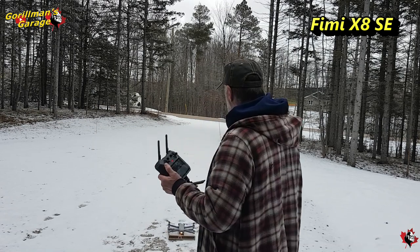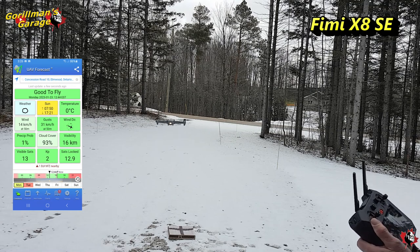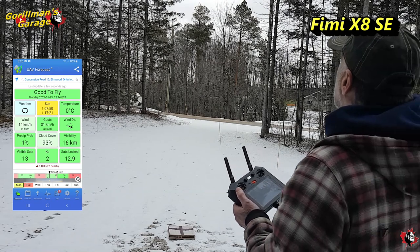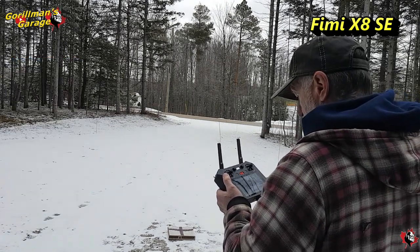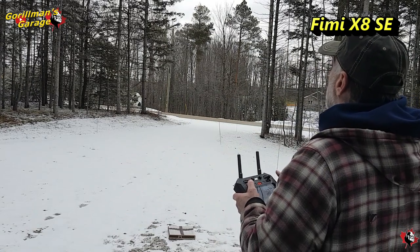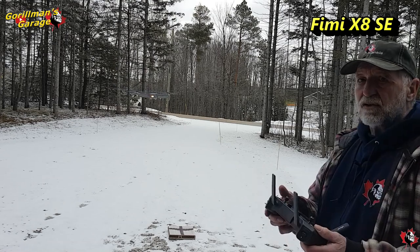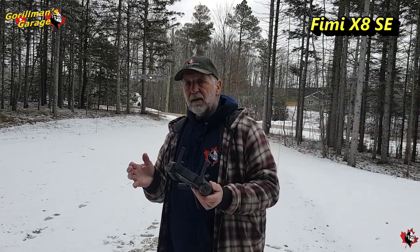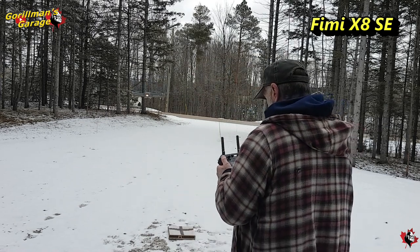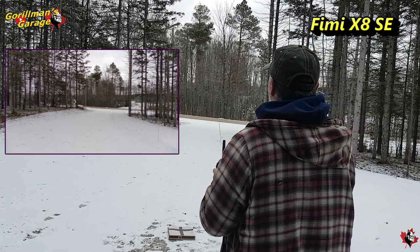Look at that — it goes up to four meters, which is a little high for me, but there we go. Take it down a bit. Very nice to control. It is a little loud, but it's pretty good. So let's get that video going there, let's get it forward and up.